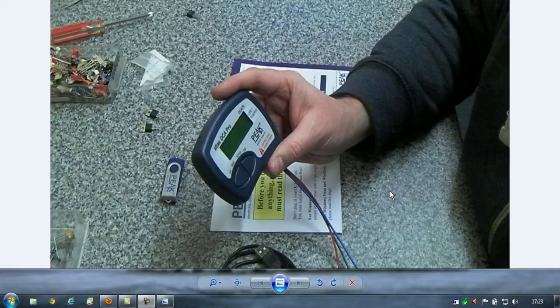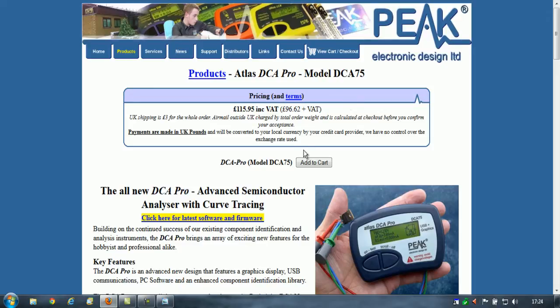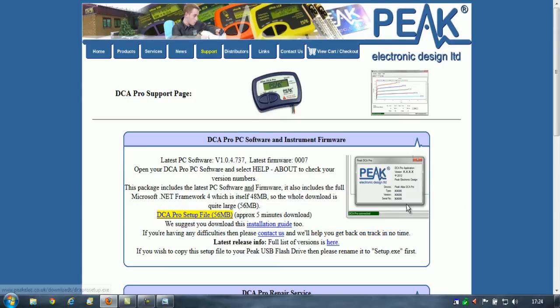The software is included on the USB memory stick that comes with the equipment, and it is definitely updated from time to time. So probably the easiest thing to do is to visit the Peak Electronics website for the latest software version and the latest firmware version for the DCA 75. It's peakelec.co.uk, but just type in Peak Electronics as a search and you should find that without any problems. If you just click on latest software and firmware, you can download it directly from their website.